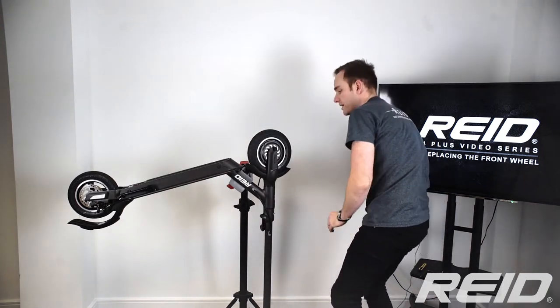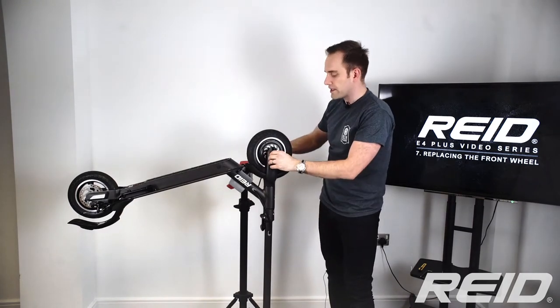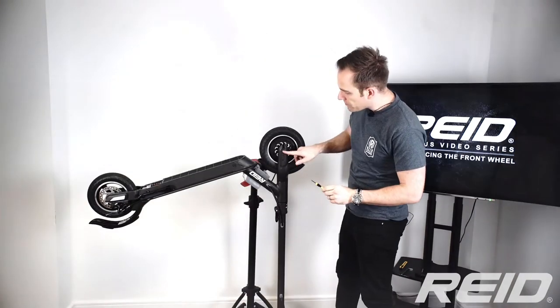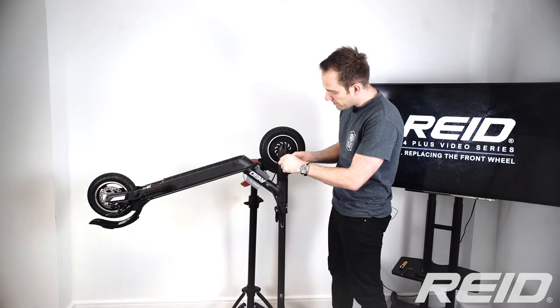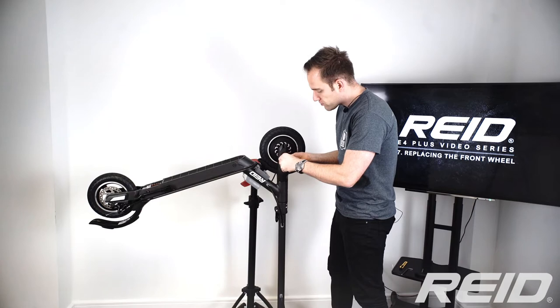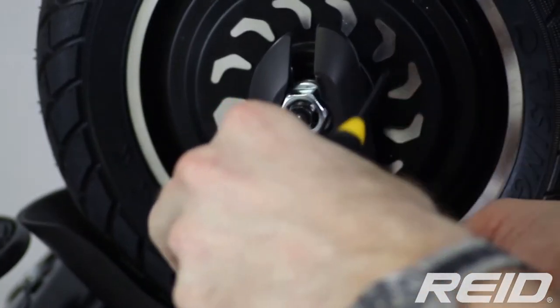You'll see that there are two little grub screws in there that you need to undo to get these plastic parts off and get to the wheel nut itself. Now we've removed the reflective decals from the front, we can take this bit of fairing off to expose the wheel nut. It's just two very small Phillips screws — you'll need a very small screwdriver to get in there.